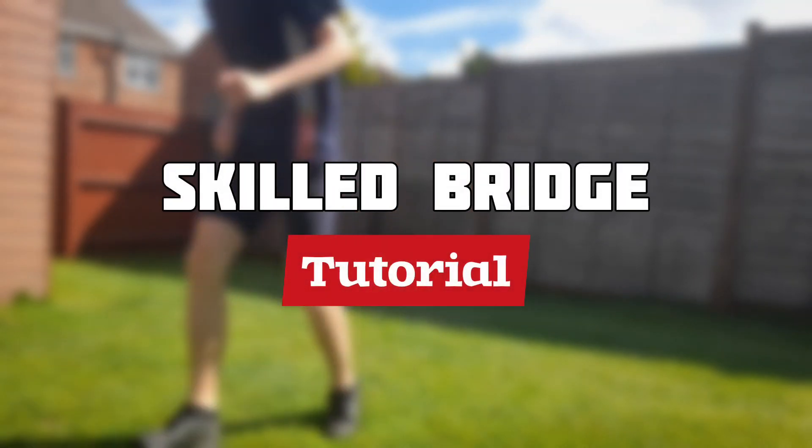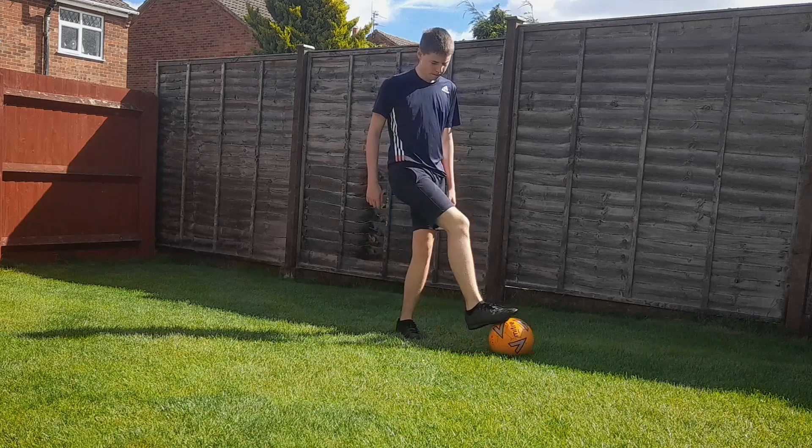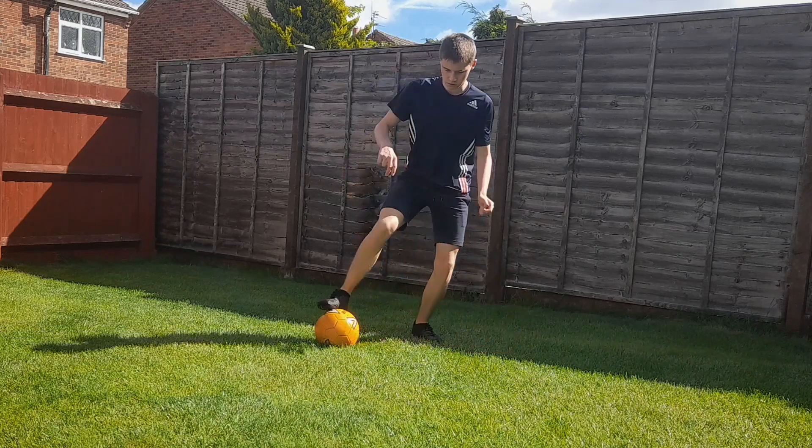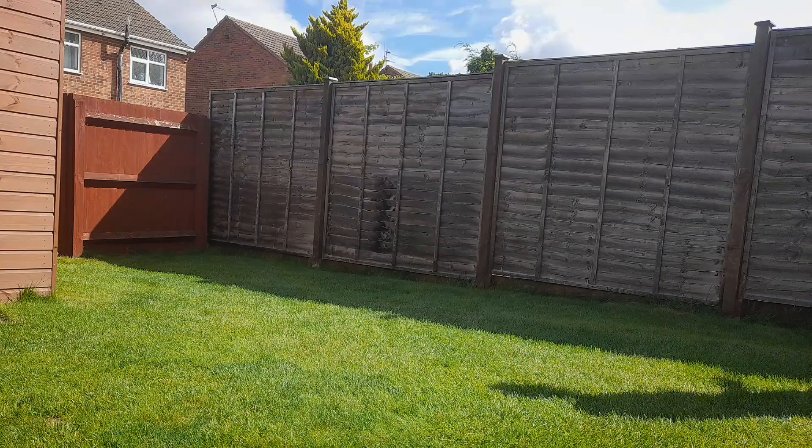How to do the skilled bridge. Step one is to roll the ball using the sole of your foot towards your weak side. Step two is to kick the ball forwards, almost like a rebound, with the side of your weak foot.